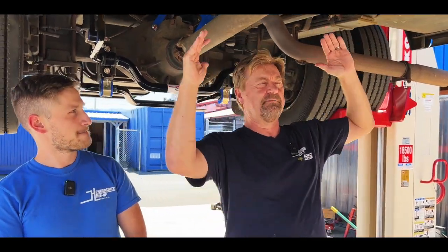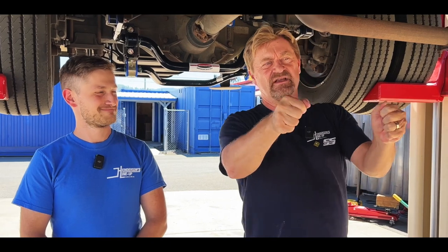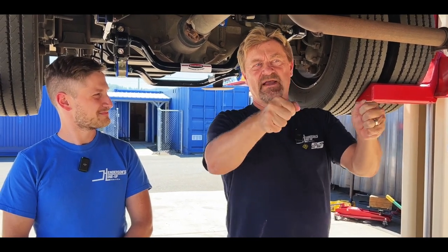Basically, the easiest way to describe it is the sway bar controls upper body sway, and the track bar actually helps you with your steering. When you have that feeling at the wheel, that's your back end moving. On this coach — the F53 — it's got a track bar in the front, but doesn't have one in the back.